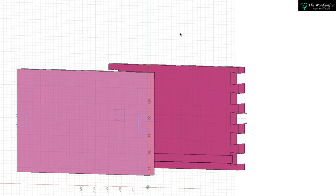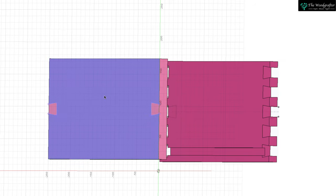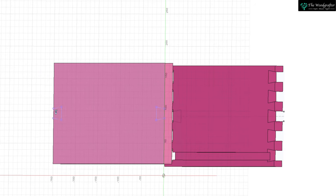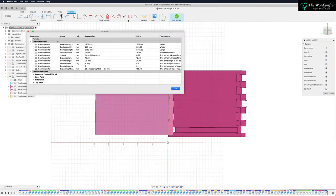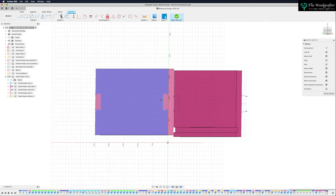As I change my sketch parameters on one side, this will change as well. To prove the point — Modify, Change Parameters — I'll change the dovetail length to 40. You can see all of those have now updated. Undo that to bring it back to 20.